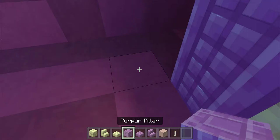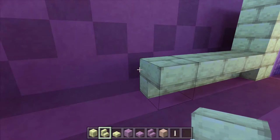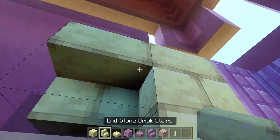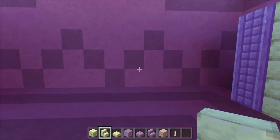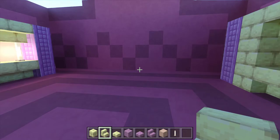Now look to the left and put down a diagonal from your other purple pillars — three purple pillars, followed by three endstone bricks, and then six upside down endstone brick stairs, followed by three endstone bricks and three purple pillars. Then do the same along the back wall — white terracotta along the back wall and upside down endstone brick stairs. Go to the back wall and do the same thing, and then the exact same thing on the left wall.